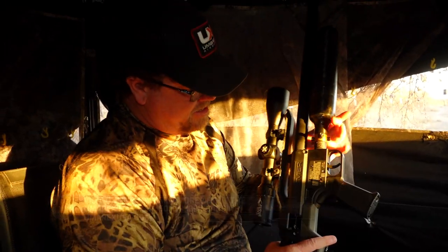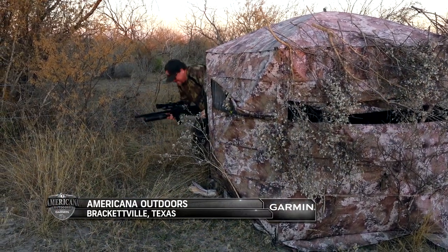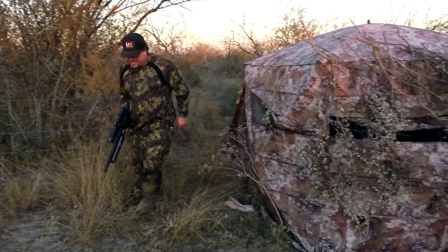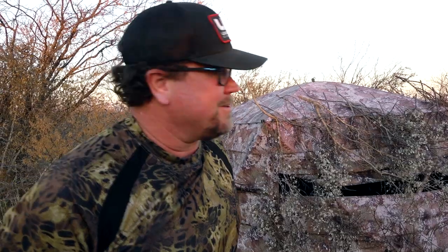Very maneuverable — I can tell you that. Now comes the part where we got to go do some tracking. For a colorblind guy, this is going to be fun. I don't think we'll have to track him far — shot looked good to me. Let's go ahead down here. We've got to climb this fence — that's going to be the fun part too.